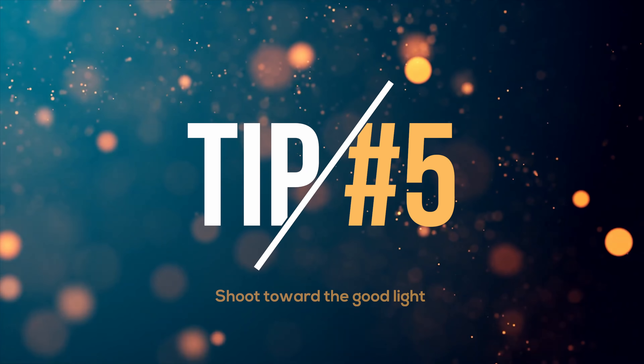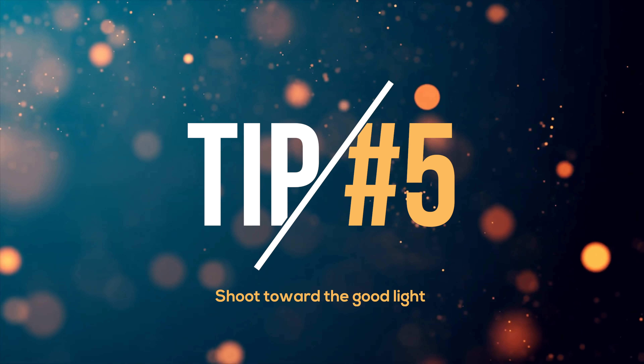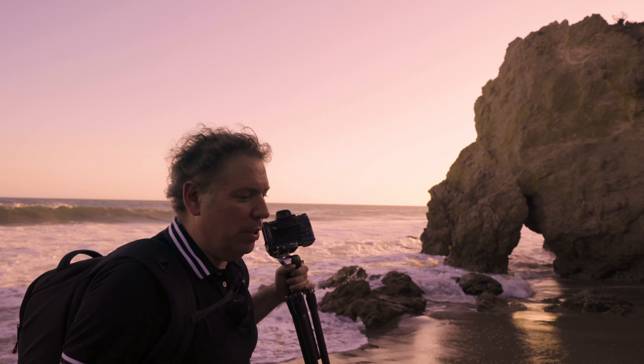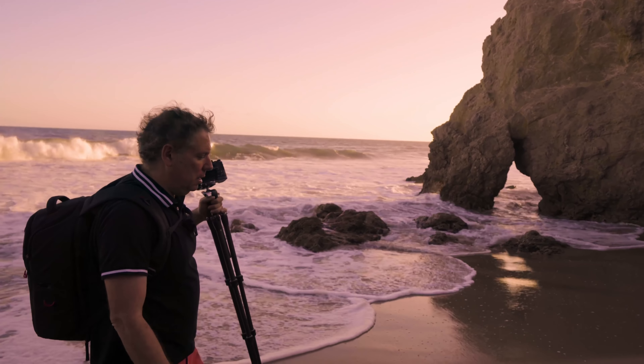Tip number five: shoot toward the good light. Sometimes when it comes to sunset or golden hour, the west side usually looks the best, but sometimes the east side is amazing too. Just look for good clouds and make sure you're pointing your camera towards the good light.